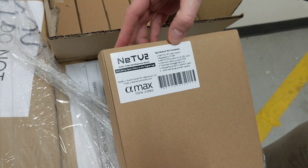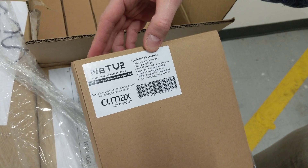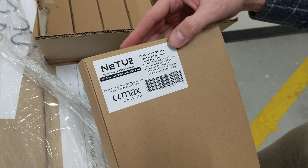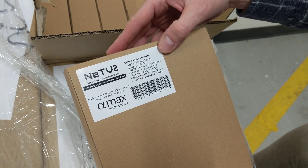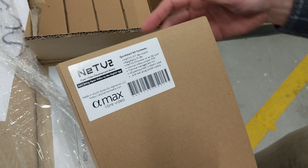It has the NETV-2 35T, which refers to the Xilinx Artix-7 variant, a Raspberry Pi 3B+, NETV-2 firmware, and an SD card.